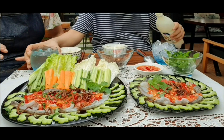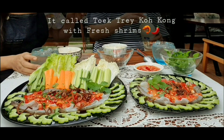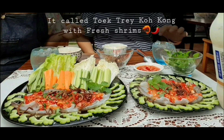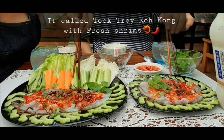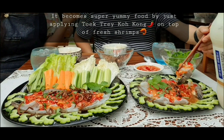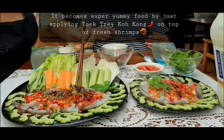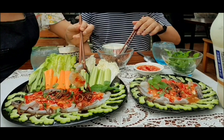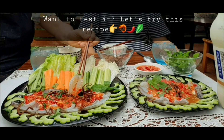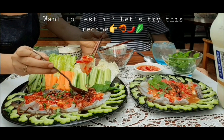Hello everybody! Today I want to show you a super yummy fresh seafood named Freshling with Takdray Kokong. Takdray means fish sauce and Kokong is the name of a province in Cambodia located close to the sea. People living there make this sauce to eat with seafood and it has become popular all over the country. It's very tasty — people who like fresh seafood will definitely enjoy it and will want to try it again. Let's try this recipe!